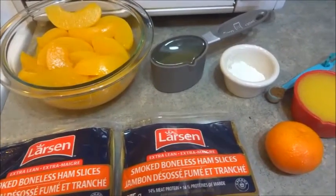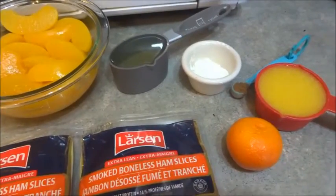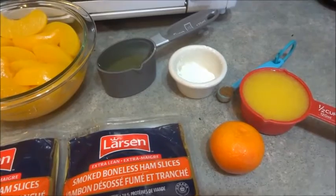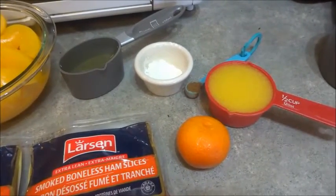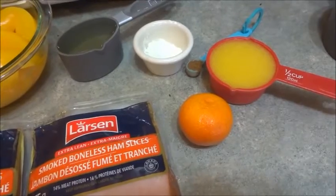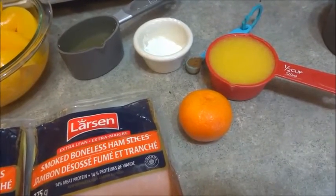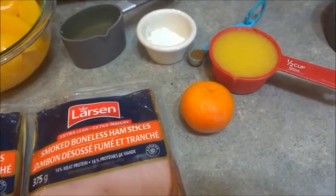What we're going to need is a half a cup of the peach juice that's in the can, one tablespoon of cornstarch, and one-fourth of a teaspoon of ground cloves. We're also going to need a half a cup of orange juice as well as the peeling of the orange — about a tablespoon or a teaspoon depending on how you like it. I'm going to use about a teaspoon. So I'm just going to get that ready and bring it back.